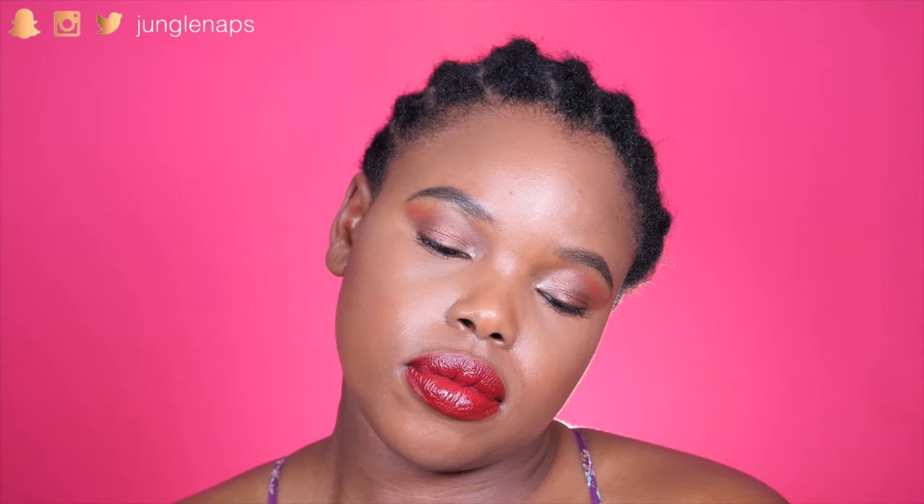And then you're just going to braid all the way. I kind of left the ends a little bit loose just because it's easier for me to take down that way. And that's what it looks like when it's all done — I've got eight cornrows, and now I'm going to lay my edges down.